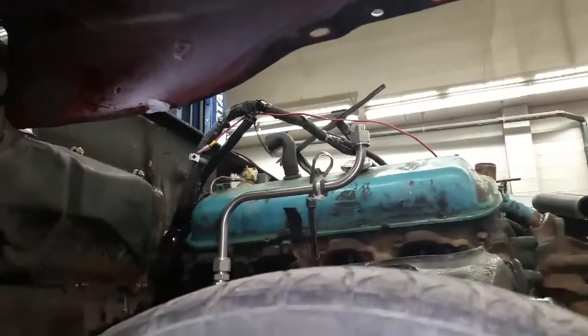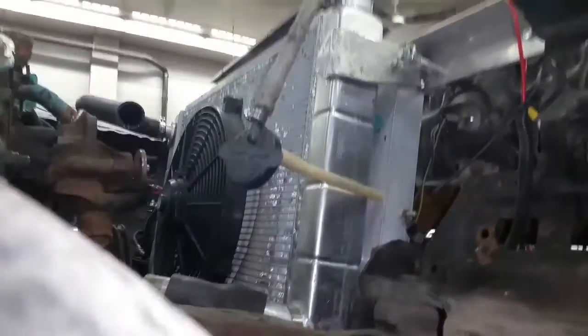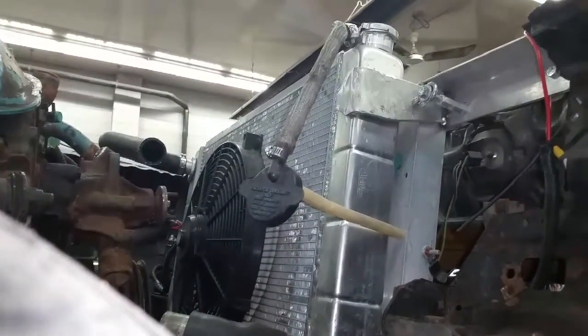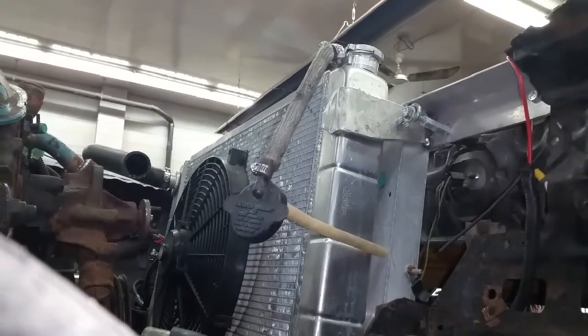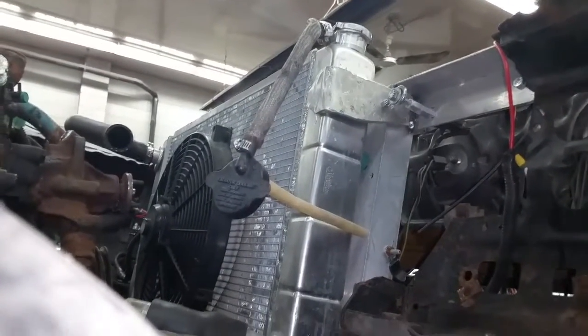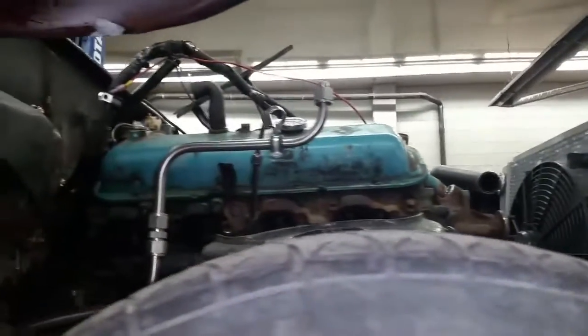Got to start ordering some parts, so as soon as my sponsors start kicking in I can do that. Got the rad mounted — I'm not exactly liking how they have it mounted, so I might have to contact some aluminum welders and get some stuff welded up, fabricated and figured out. Lots of things to figure out, lots of stuff to do.